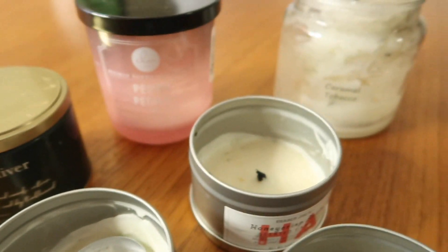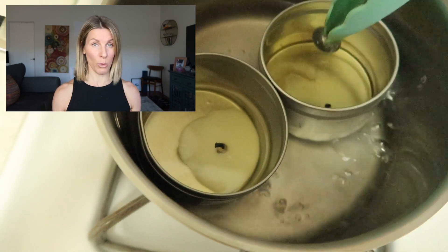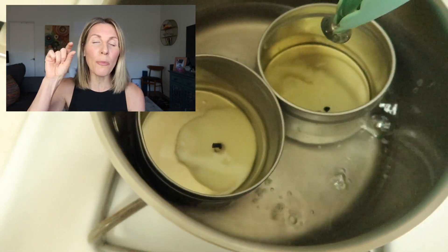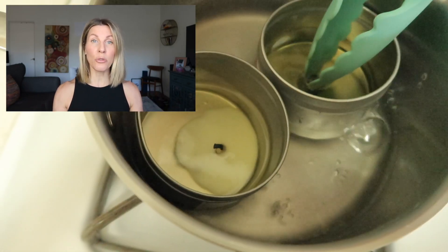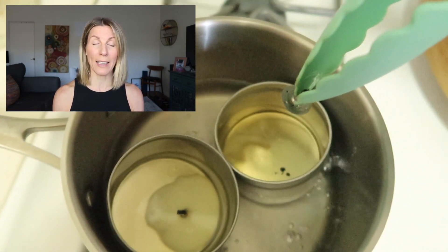Then what we're gonna do — you're gonna get a small shallow pan of water boiling and pop your candles inside to melt the wax.